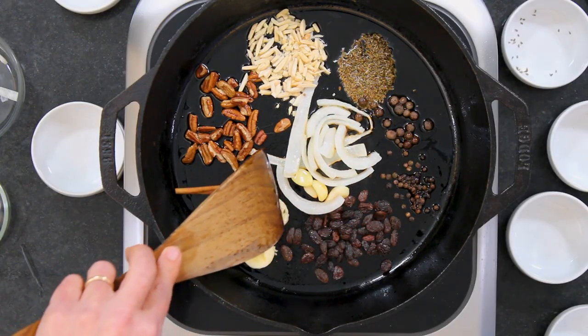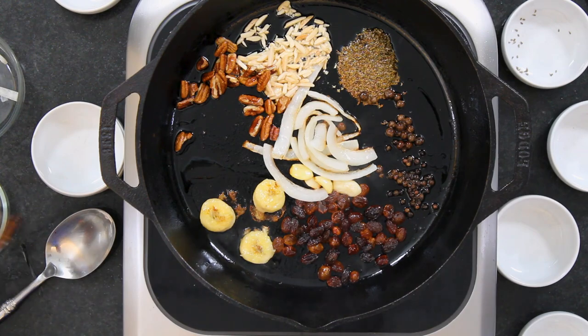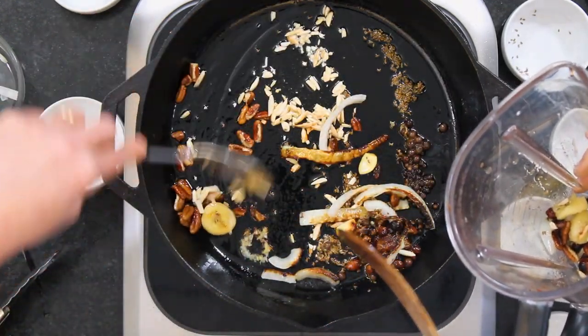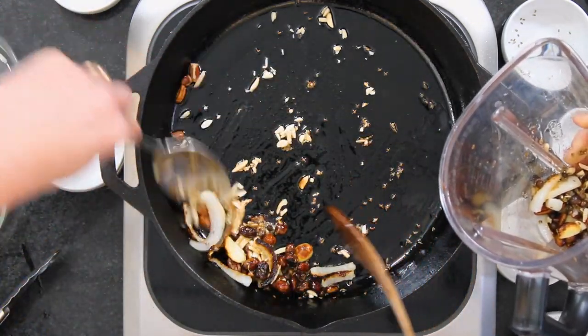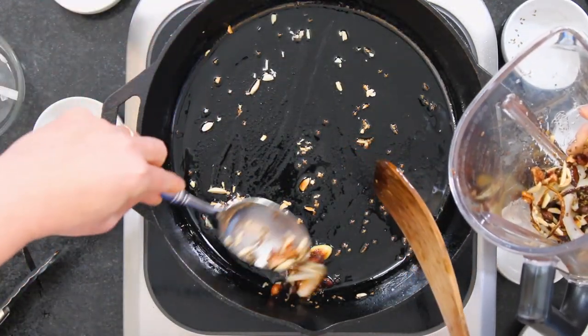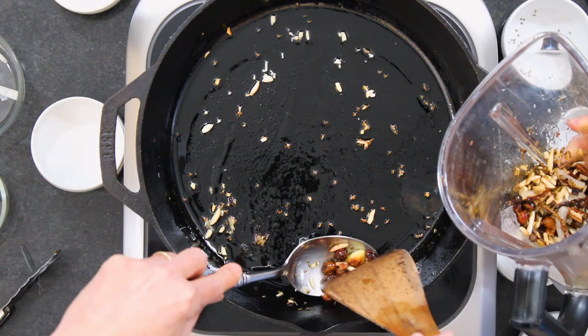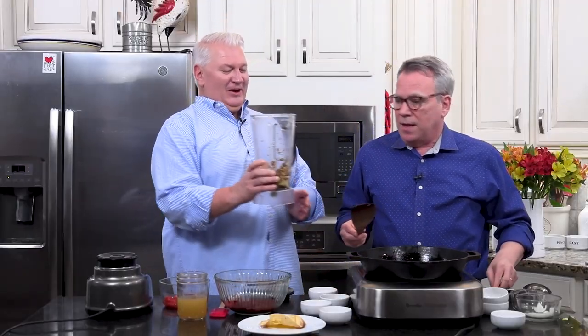We're going to let this go for another four minutes, and you'll know when it's done by the smell — it's already incredible. The onions start to brown a little bit; you're not stir-frying, you're just bringing out that flavor. We're going to use everything except the cinnamon stick. Isabel also puts cumin seeds in hers. I think over the years they've tested every possible ingredient — we've done a lot of testing ourselves too.